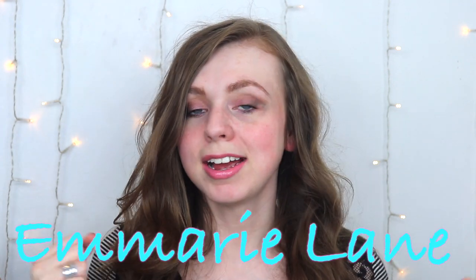Hi guys, it's Emory and in today's video I'm going to be trying out something that I've never seen before. I saw this when we were at Walmart at like 10:30 last night because I live at Walmart — you should see the vlogs and you will know.